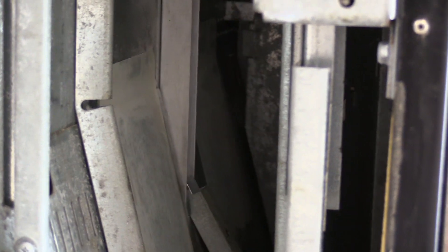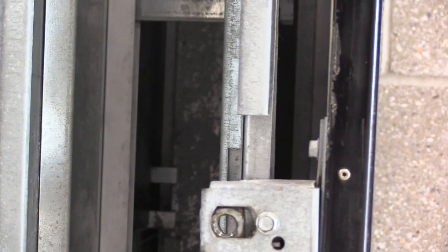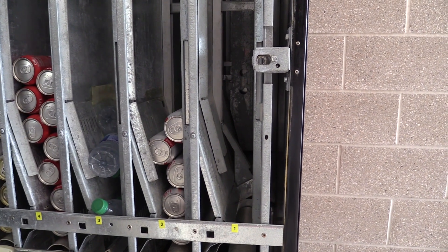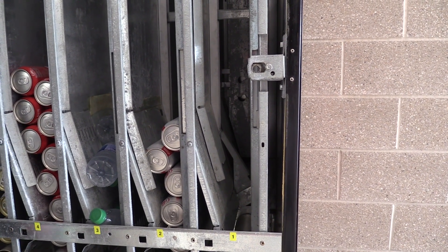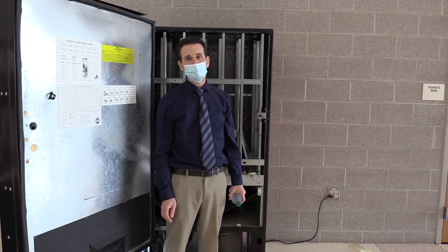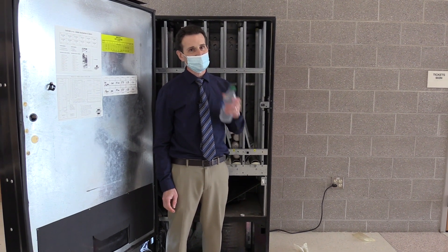Something else you want to watch is make sure your front product stop and your back product stops are set properly for the length of the bottle. You don't want too much play in your columns — that can lead to bottle jams as well. Hopefully this helps you prevent some bottle jams in your machine, and as always, happy vending.